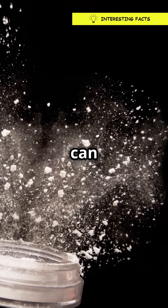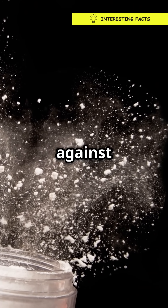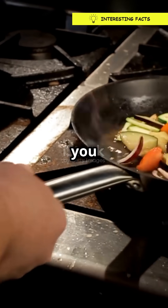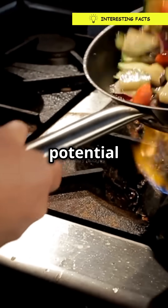But here's the kicker. When the can isn't open, those bubbles stay trapped against the sides. No escape route means no mess. So you can shake all you want, but until you pop that top, it's just a can of potential chaos.